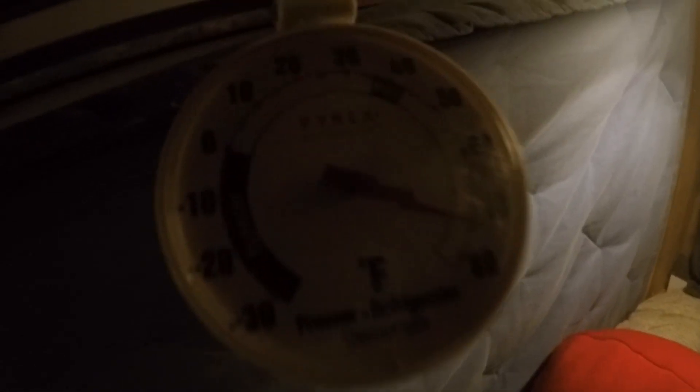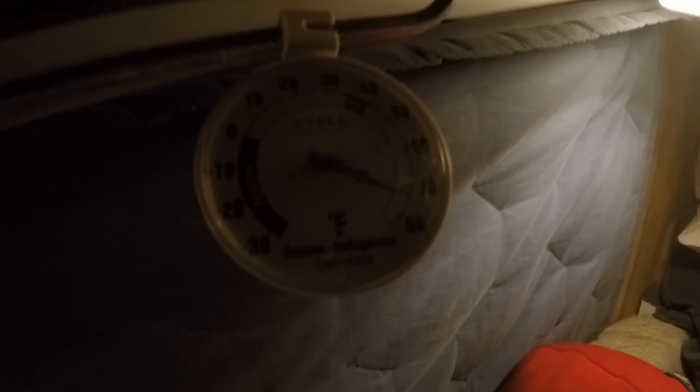Good morning. It's almost 75 degrees in here, and it's about 30-something degrees outside — low 30s. The stove kept things very warm overnight.